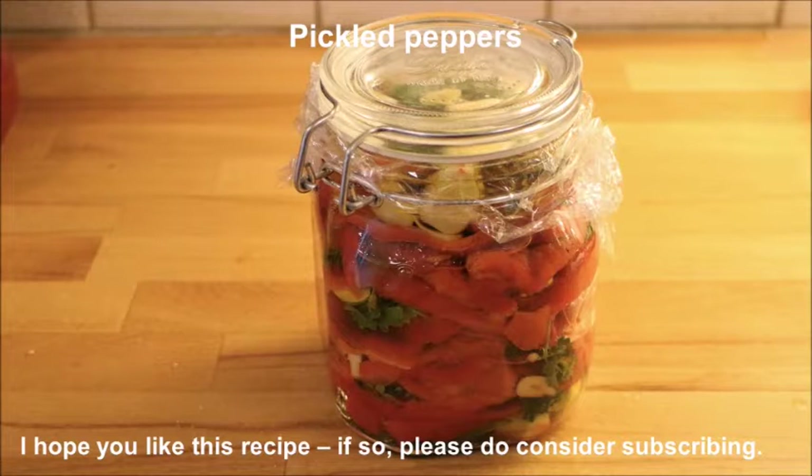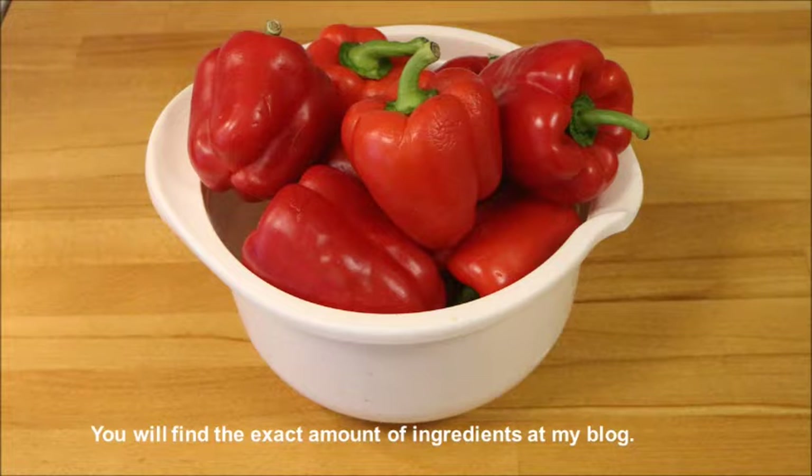Hi and welcome. Today we are going to pickle some red peppers — it's a very easy recipe and I hope you like it. If so, please do consider subscribing and as usual the exact amount of ingredients you find at my blog.